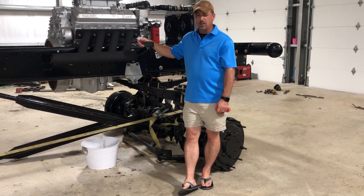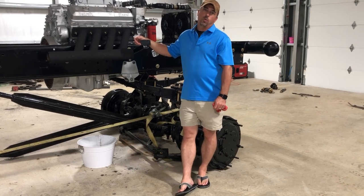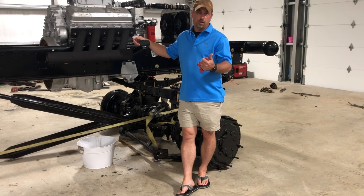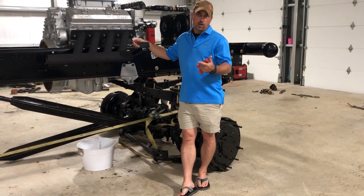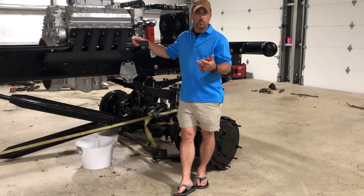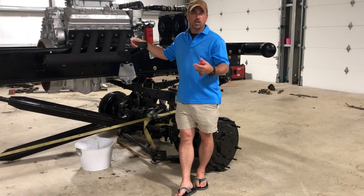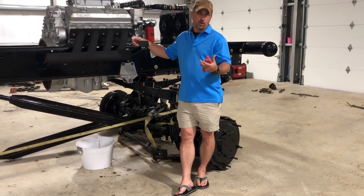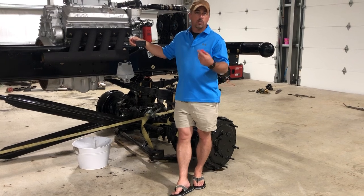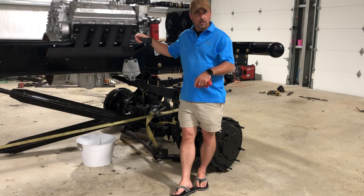One of the reasons I put coolant in it at first, even though I knew I was gonna have to flush it out, was that the coolant actually lubricates the water pump seals and also helps prevent leaks on some of the o-rings. So instead of just putting distilled water in there, I wanted to put coolant in so it would get that lubrication. I've got a couple hours of runtime on the engine now, so I'm gonna drain the coolant out, flush it with distilled water, get the system as clean as I can, and then put fresh coolant back in.